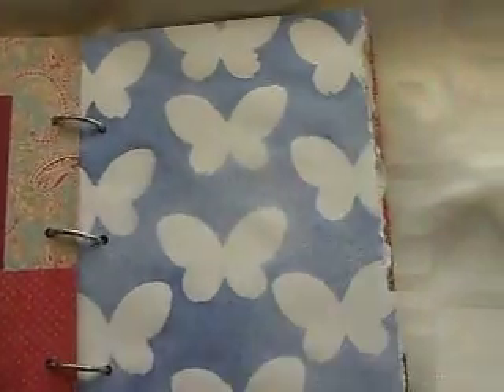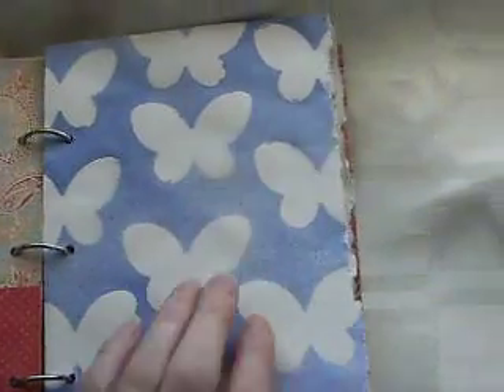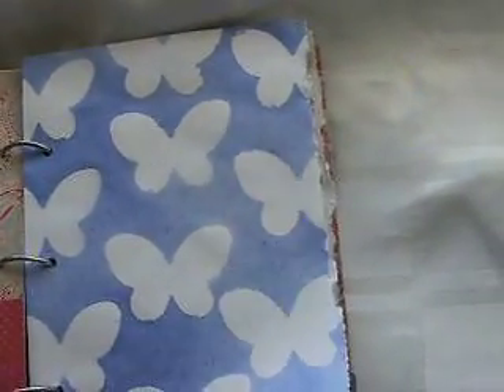This is another background that I've started. Just used the Glimmer Mist - I think it's just a delphinium one - over some butterfly dies. So I thought that was quite fun.